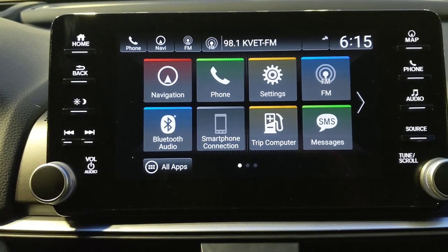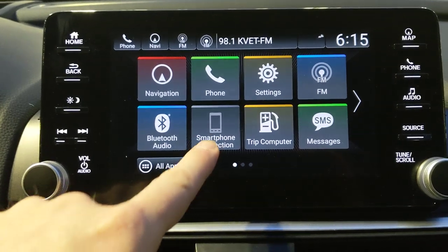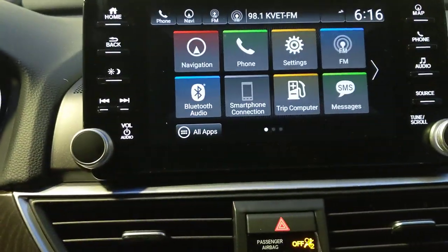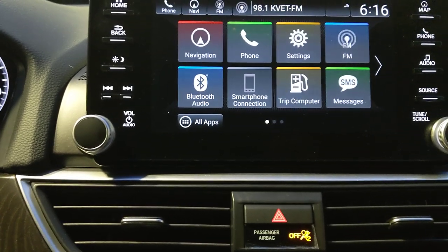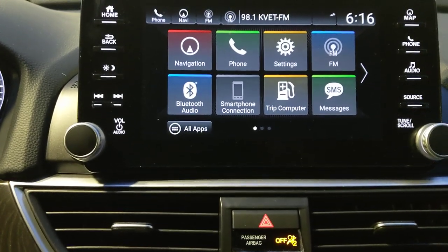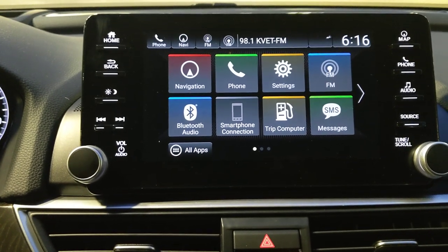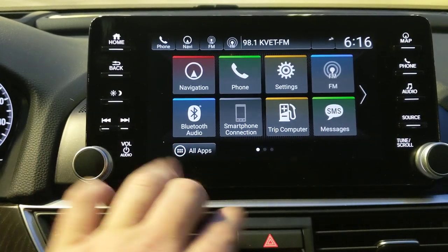Bluetooth audio lets you stream from any connected device. For smartphone integration, plug your phone into the USB port — Apple CarPlay mirrors your iPhone interface for maps, messages, music, and apps like Spotify, Pandora, and iHeart. Android users need to download the Android Auto app first before connecting.